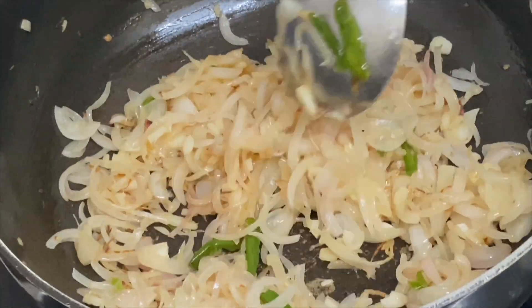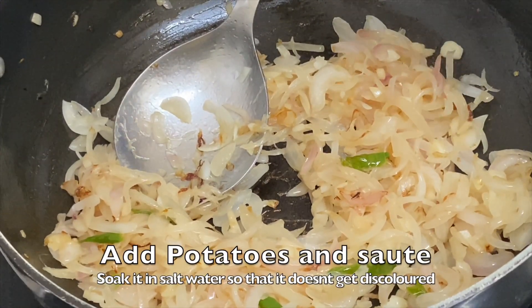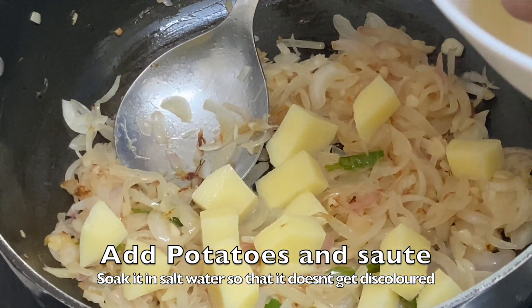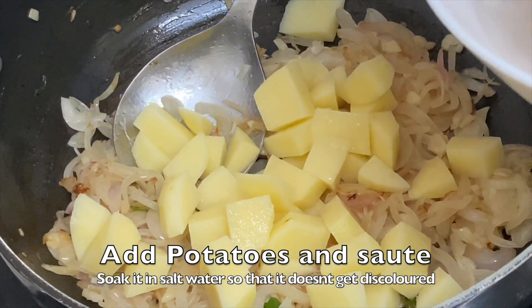Now what we'll do is add some potatoes. We have just soaked the potatoes in water so that they don't turn black, and now we'll just add them to this.